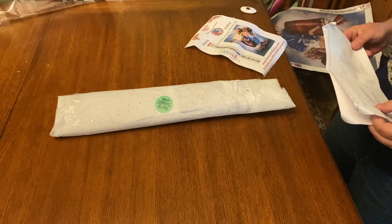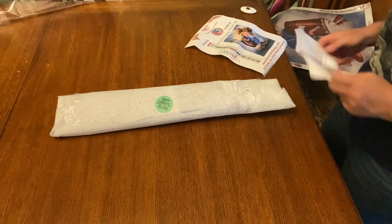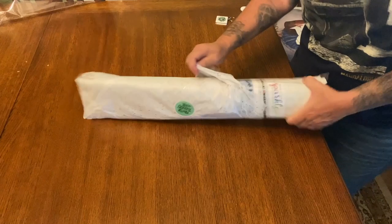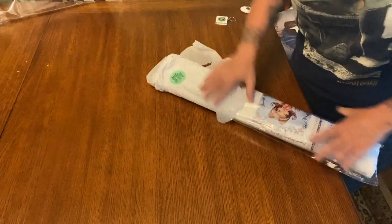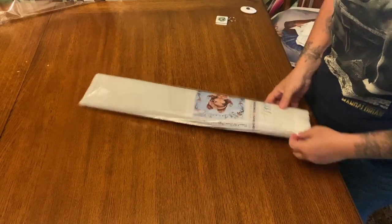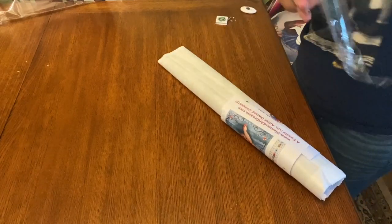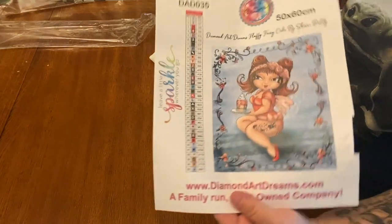This one is the Bestie Beautiful Fluffy — it's a party diamond art painting. Once again we have our pretty tissue paper. I really liked her — she kind of reminded me of me. Not to be vain, but I was like, I like coffee, I have tattoos.